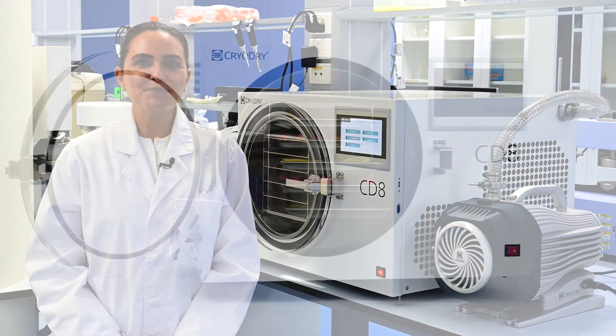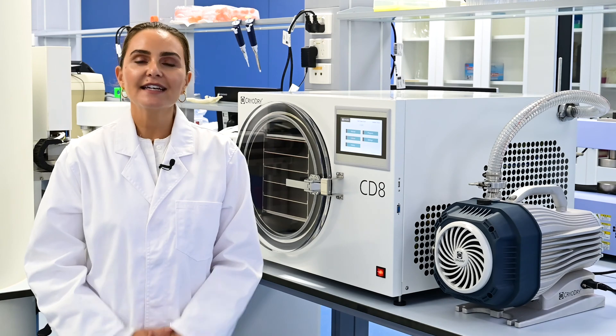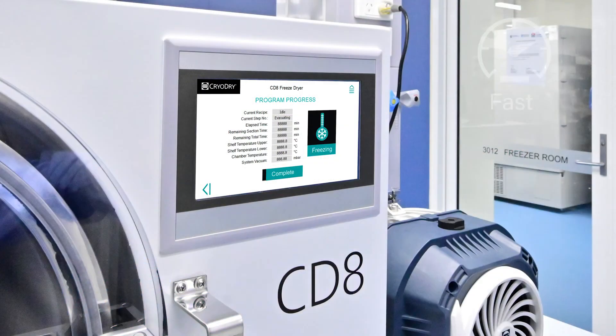Introducing our new benchmark freeze-dryer, the CryoDry CD8. Our freeze-dryer is an all-in-one solution that's easy to load and it's fast.